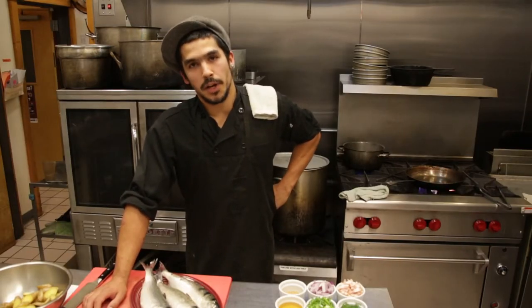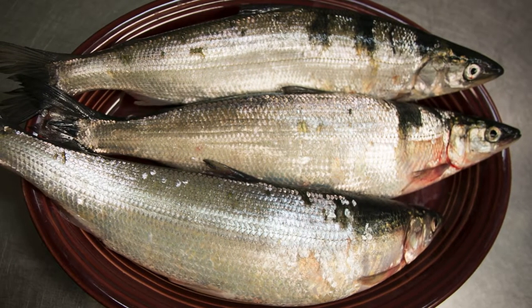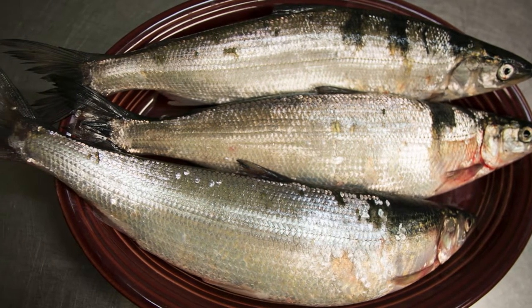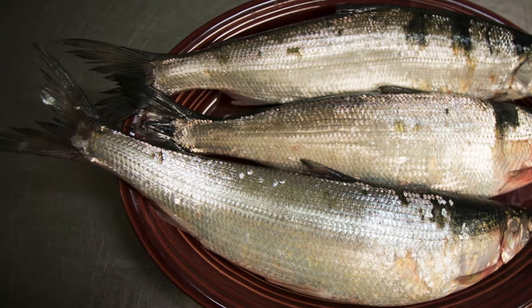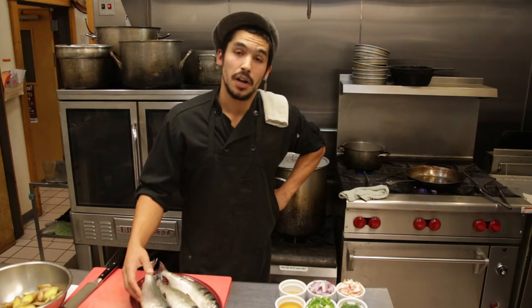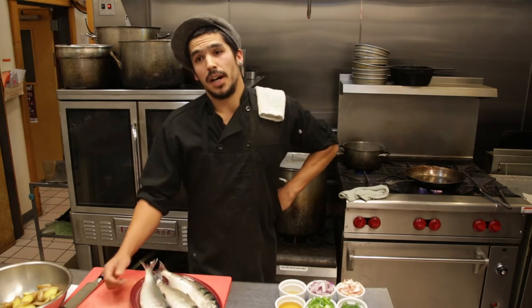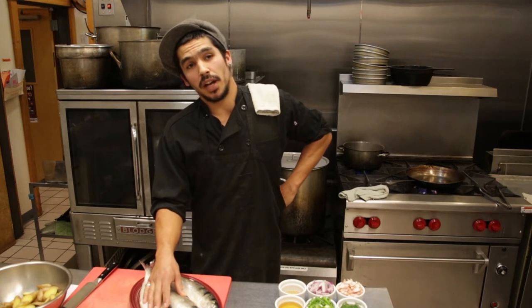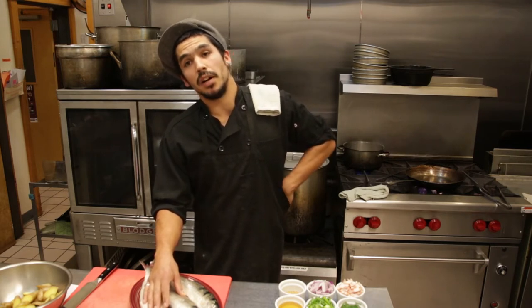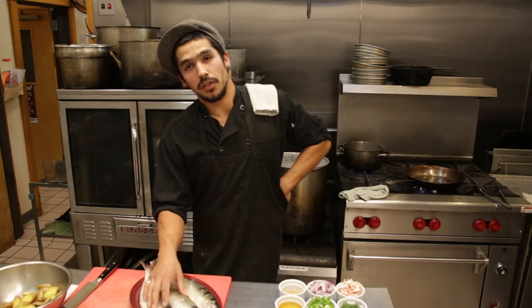Today we're going to be preparing Lake Superior Herring, otherwise known as Cisco, Tulibbee, or Bluefin. This is a sustainably harvested fish from Lake Superior. It is delicious, very easy to prepare, and lends itself well to many different kinds of preparation. It's not very fishy. It is low in heavy metals and PCBs because its diet consists mainly of algae, zooplankton, and small crustaceans and insects.